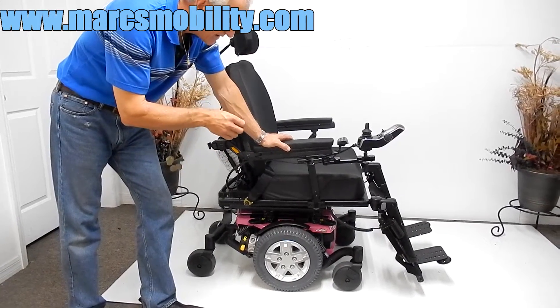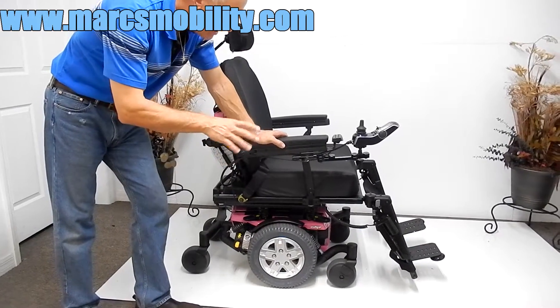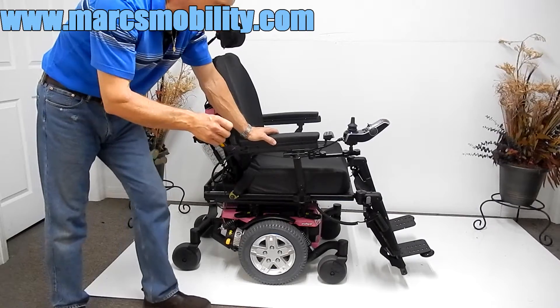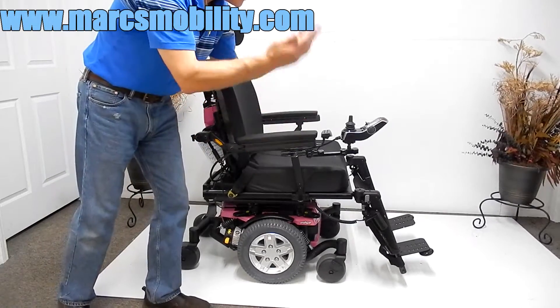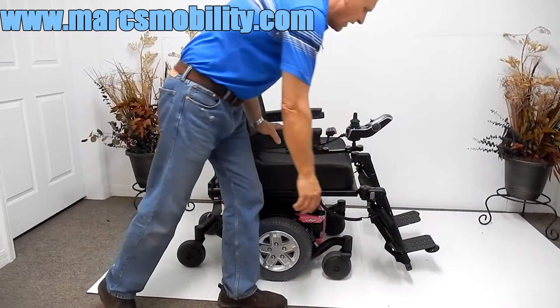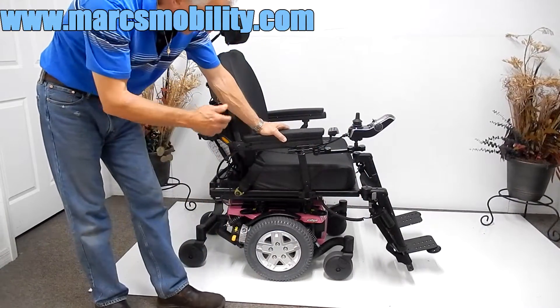It's got the extra-large seat. It's fully loaded. It has the 10-inch seat lift, the tilt, the reclines, the electric legs, and the legs can go individually or together at the same time. They can be removed if you don't want them on there. They do swing away, which I'll cover that in a minute.